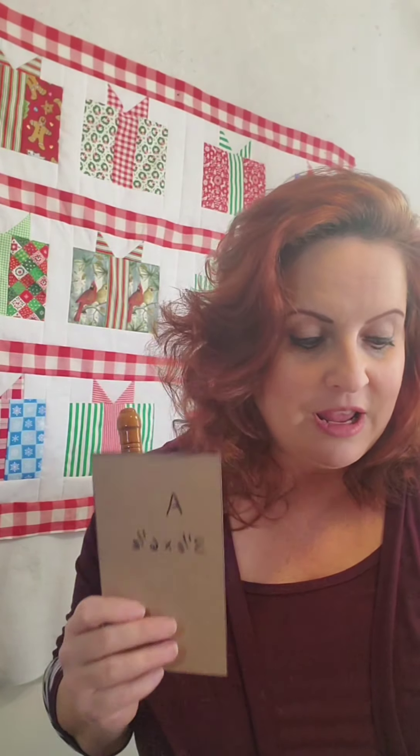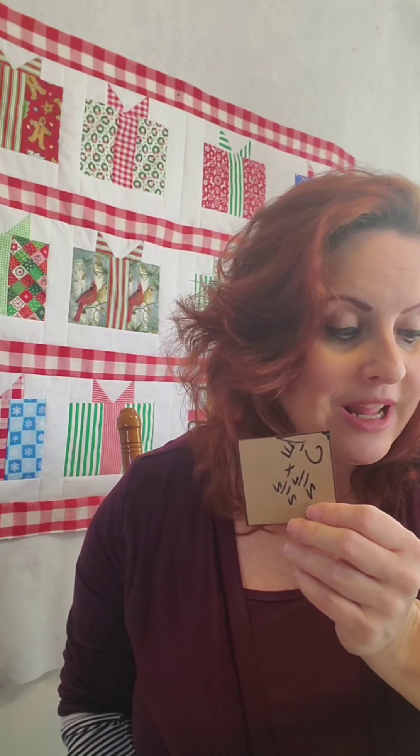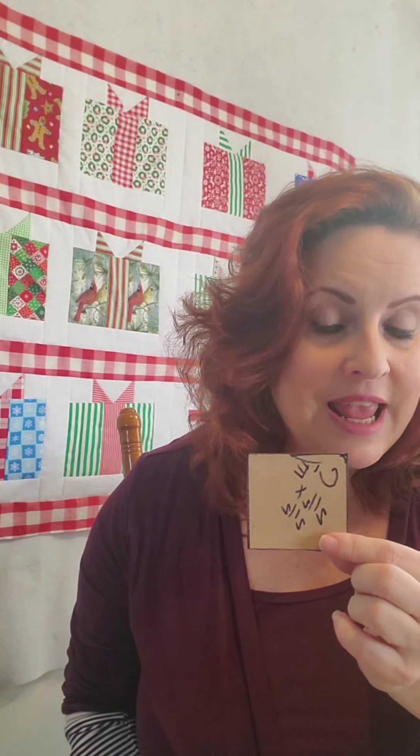I'm down to my very last block, and I'm going to show you how to make the blocks. You might be a rotary cutter type person, and that's fine. You are going to need two three-and-a-half by six-and-a-half inch A pieces. Then you're going to need one middle piece for the present, which is two-and-a-half by six-and-a-half. You will need two two-and-a-half by two-and-a-half inch background blocks — I used white — and you will need two two-and-a-half inch blocks that have the same pattern print as what you're using on your present.